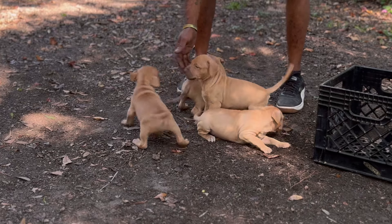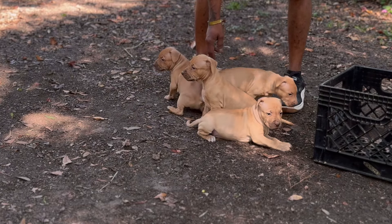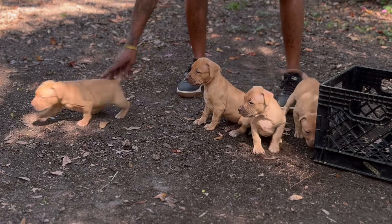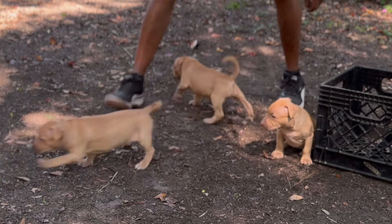Y'all stay safe out there. Stay legal with these dogs, making sure you're taking care of them the right way. PB K-9s and I'm out.